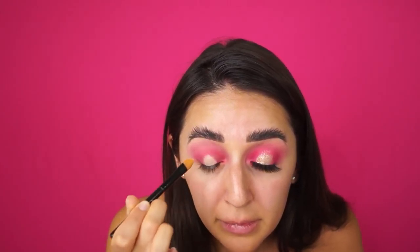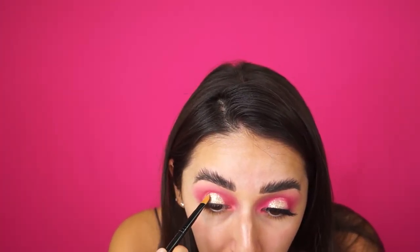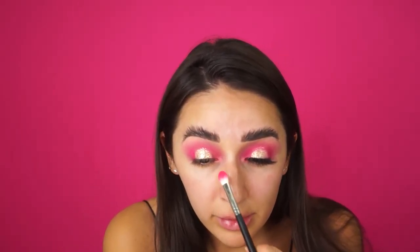I'm going to take a MAC flat concealer brush and bring the concealer all the way up to the crease and give it a dome shape. Then I'm going to apply that pressed pigment in Millions with my ring finger and build it up. Once I have most of it built up in the center, I'll take the flat concealer brush to put it around the edges so it's more precise. Then I'll take Self Made again on the edges to clean it up and blend it out.